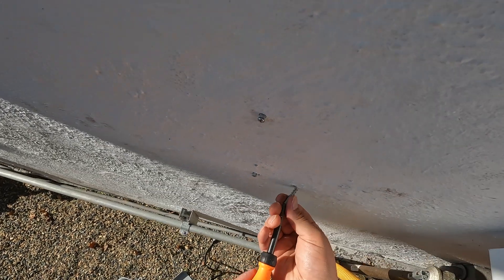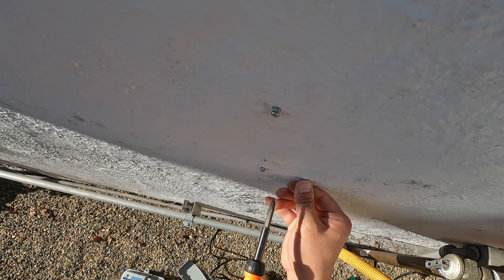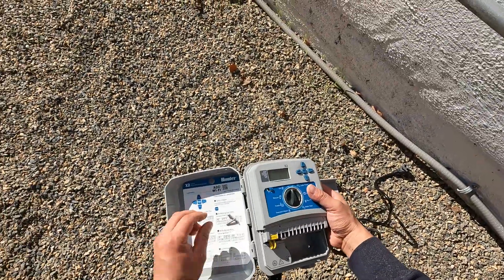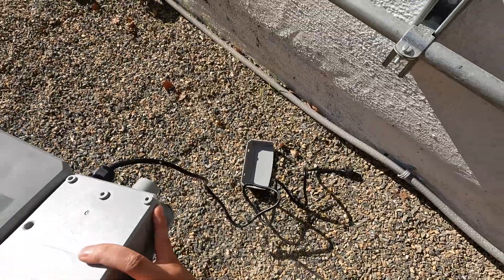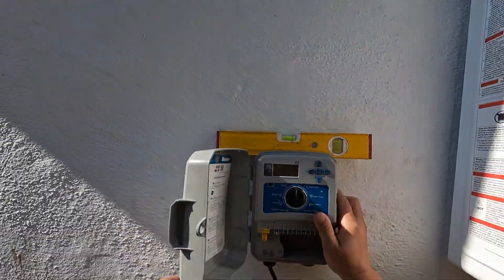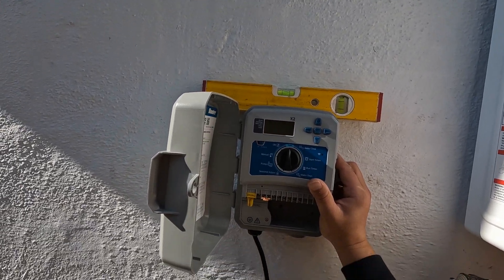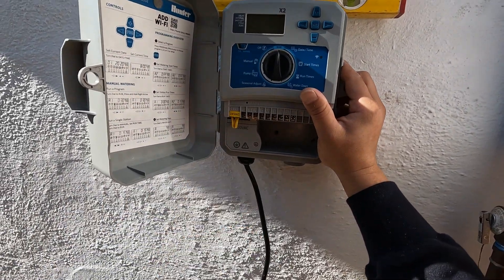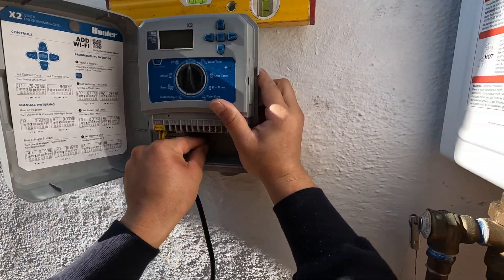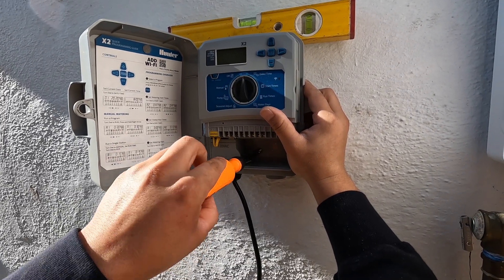Here I'm using the screwdriver to put it in. I'm sure there's a more professional way to do this but that's what I had on hand. Shaking out the dust, putting it back on that top screw, getting that timer level again — just a nice touch. Now I'm going to pop in those screws into those wall anchors.